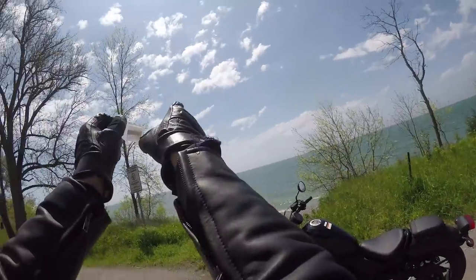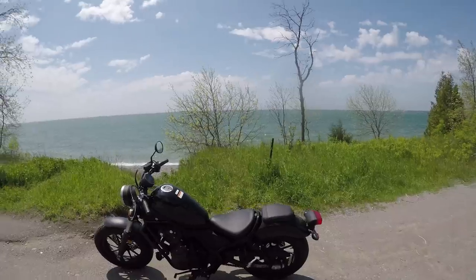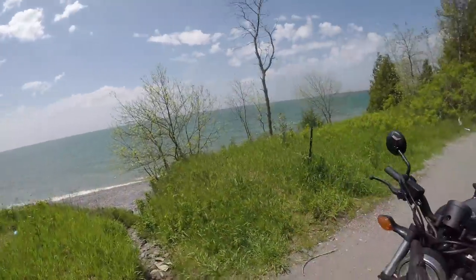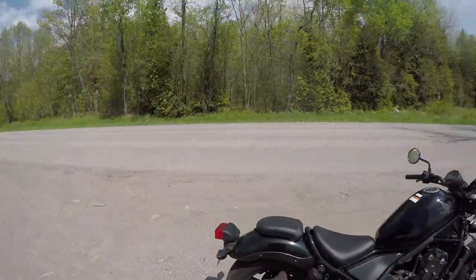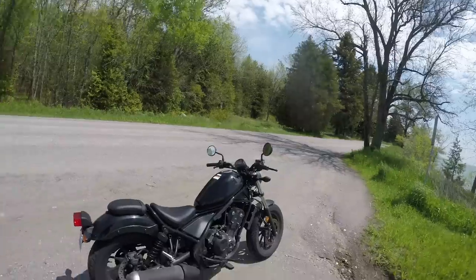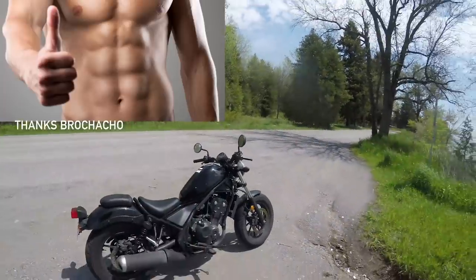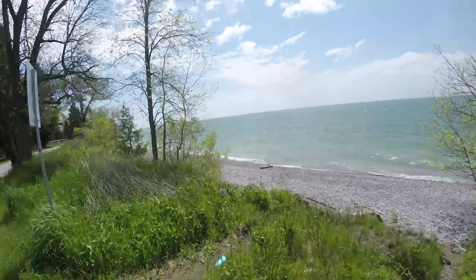Stopping this motorcycle was not an enjoyable experience. Honda put only a single disc up front and mounted basically a bottle cap on the rear — not a ton of stopping power. The ABS is exceptional, though. It works great and they're undercharging for it — only $200 in Canada. So that is ridiculous.